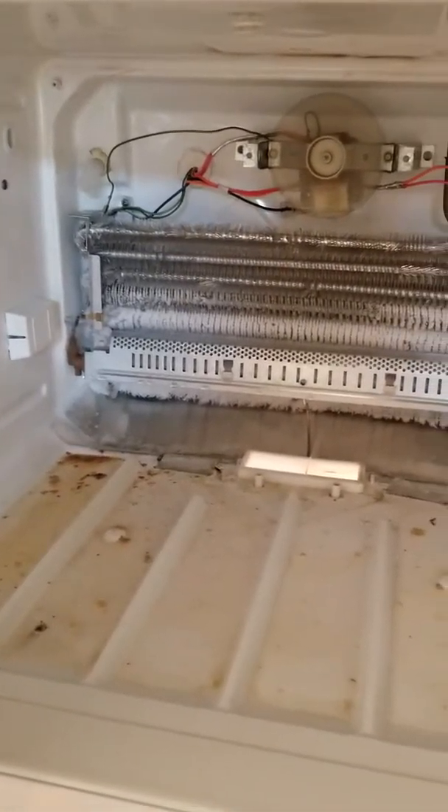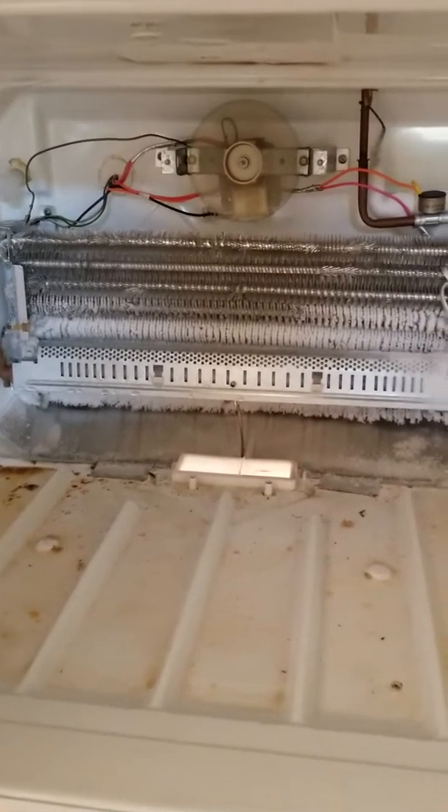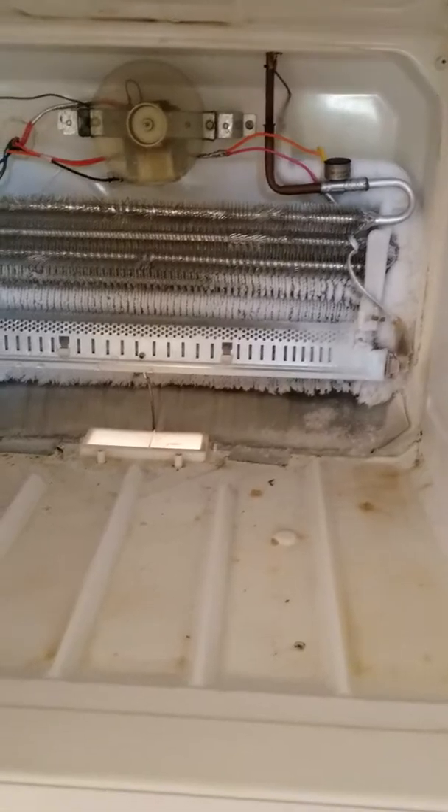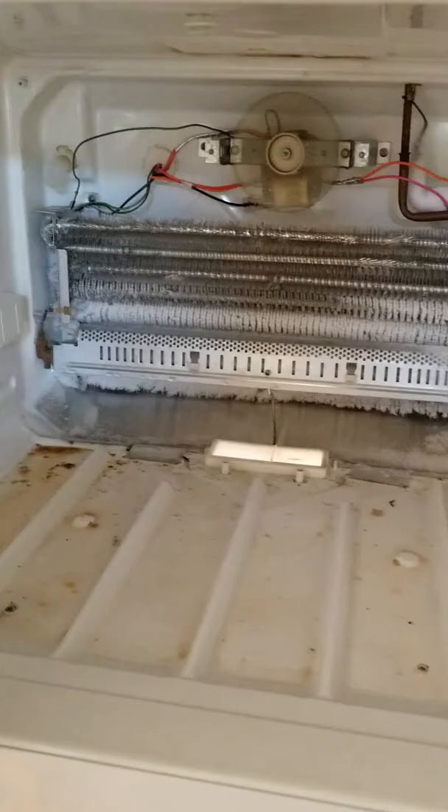We have this refrigerator that is cool but nothing is freezing — the temperatures are too warm in the refrigerator and the freezer. What do you think the problem is?